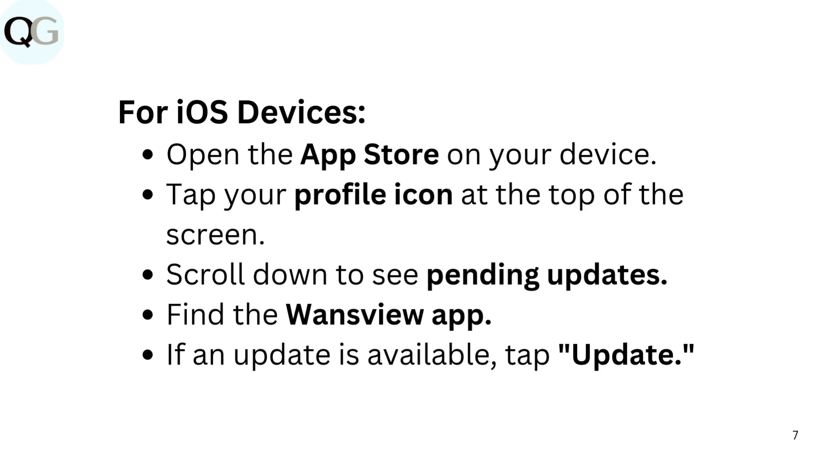For iOS devices, open the App Store on your device. Tap your profile icon at the top of the screen. Scroll down to see pending updates. Find the WandsView app. If an update is available, tap Update.